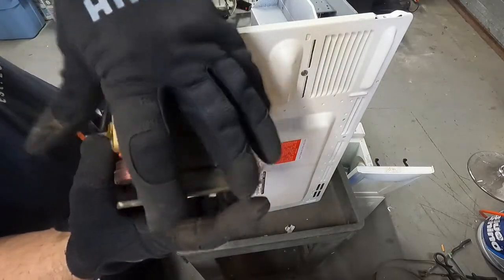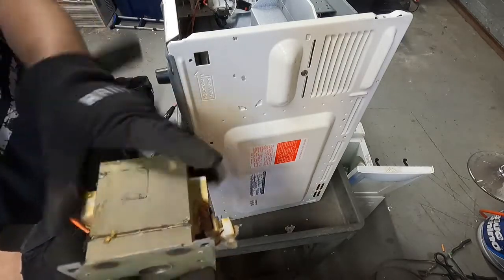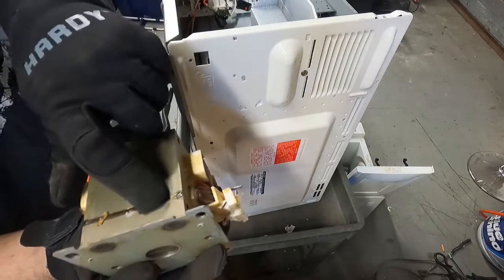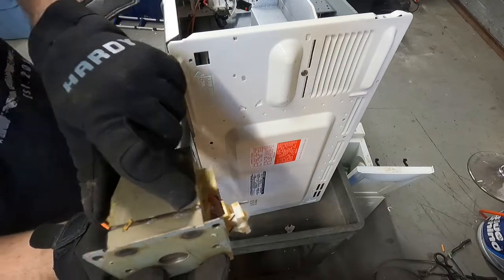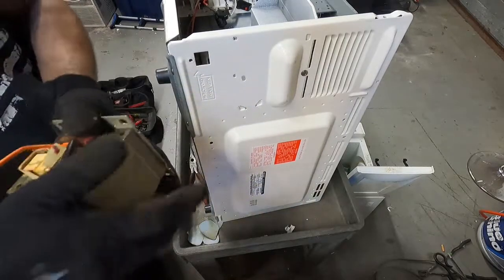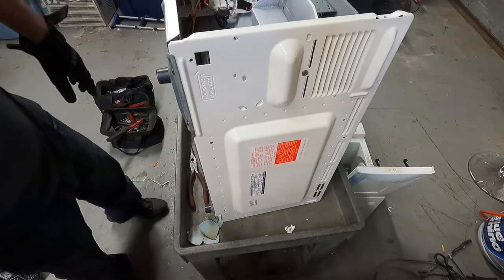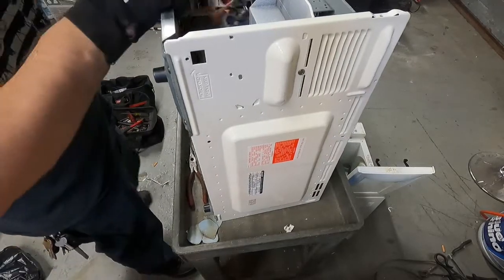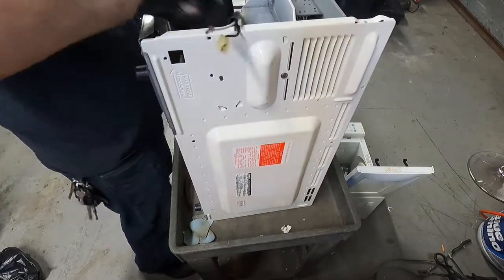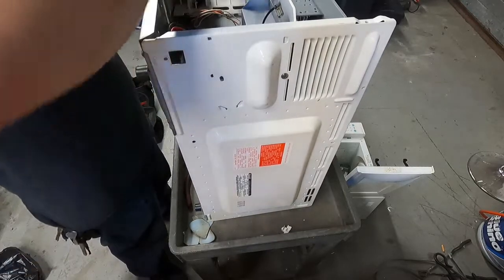I'm actually going to test that real quick - I'm going to file right here on the edge. That is actually copper! So both of them are copper - this actually has some good copper value in it and I'll take that apart off camera. Just to give you an idea - there's an edge here where it's welded all the way across. Get a cold chisel, put this inside a vise or on an anvil, and just whack the crap out of it all the way down. It'll crack this piece right off and then you can go ahead and start banging the windings out. That's pretty good copper right there.